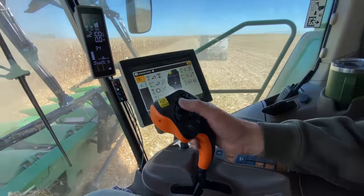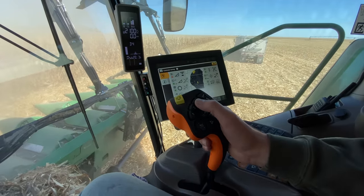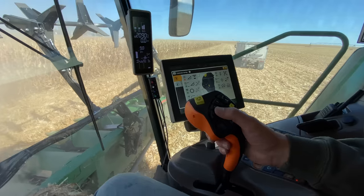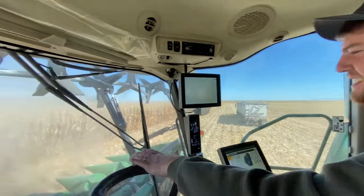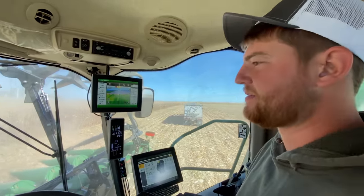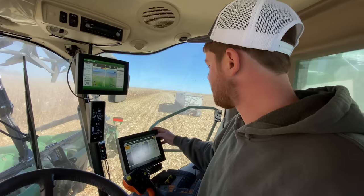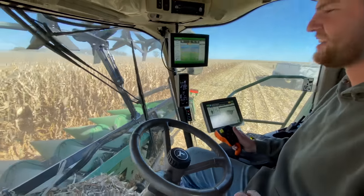And then what do you push on your joystick? Well, you can set up whatever you want, but this is up, this is down, and this is a little more up and down. You have auto steer in your combine, right? Auto steer and row sense.